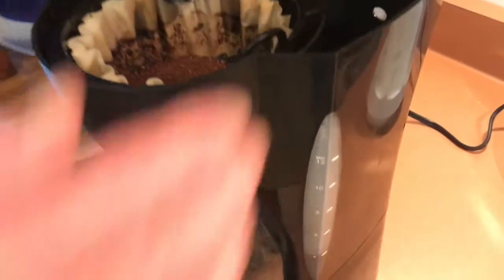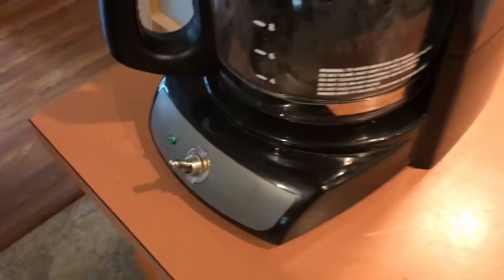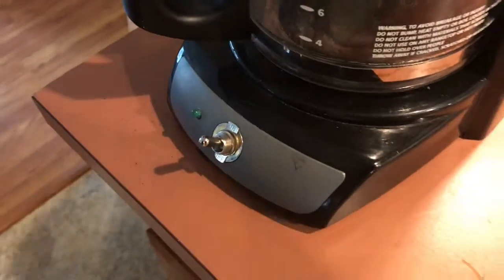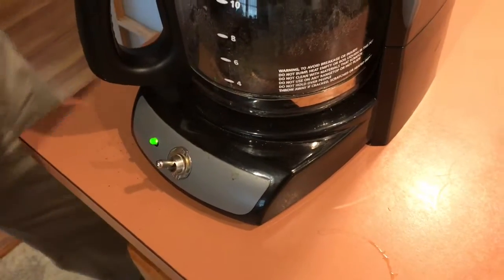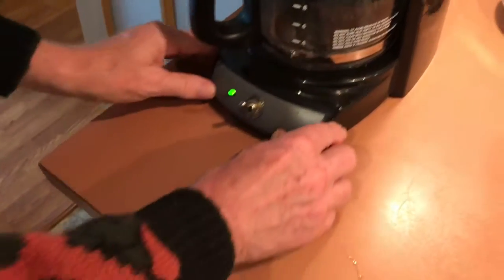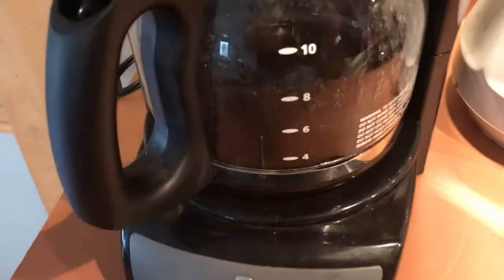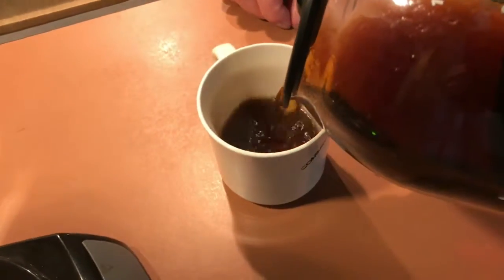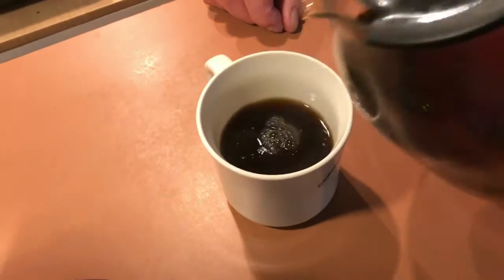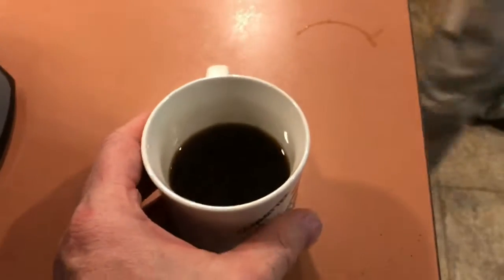Then we'll turn it on. This is a coffee pot where the switch went bad, and since coffee is pretty important, we had to fix it. Let this brew up. The coffee is ready, and this stuff is like gold — it's probably double what normal coffee is. Have a cup!